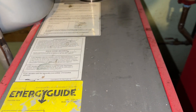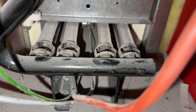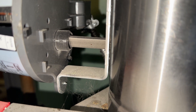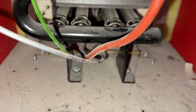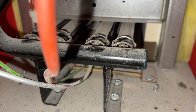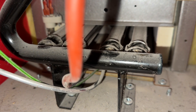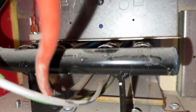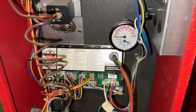The damper vent should open next — and there it goes, opening now. We should get a spark. The gas valve is opening and we have ignition. So we got it running again — it looks like the board was the problem.